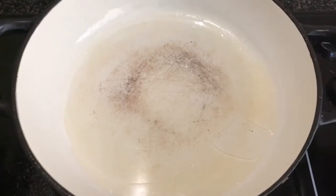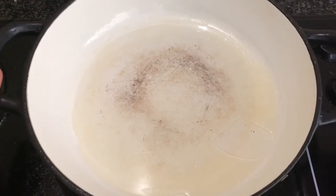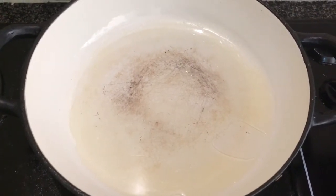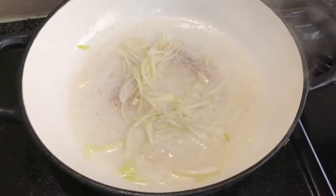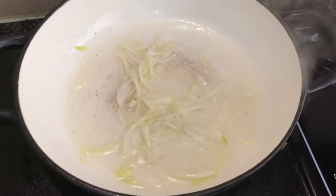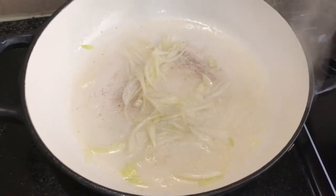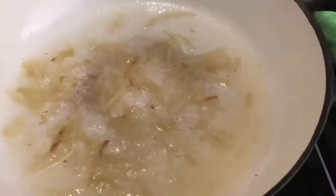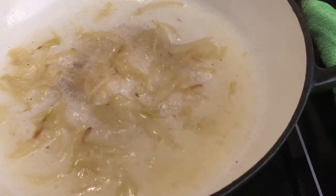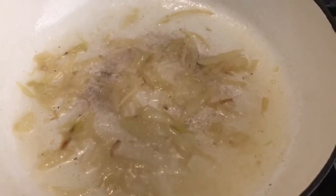I have my pan on the stove preheating with a tablespoon of olive oil. I'm sautéing the onions for about three to five minutes — I want them to be nice and brown. Then I'll add the green peppers and the ginger and garlic paste. The onions are slightly brown now.